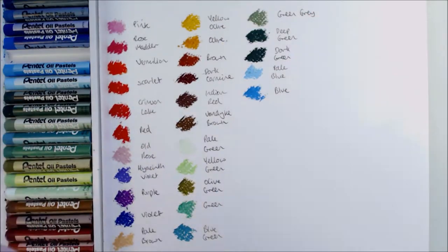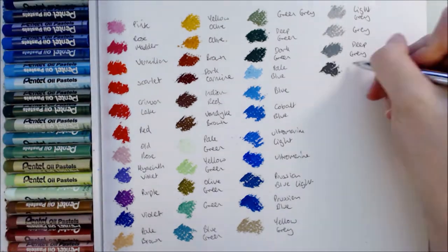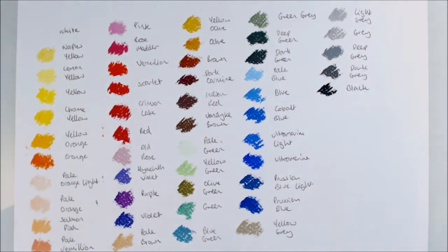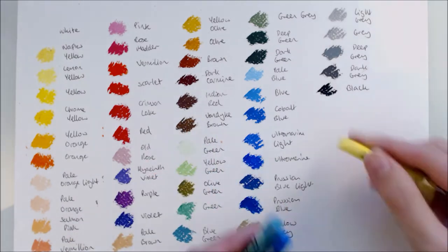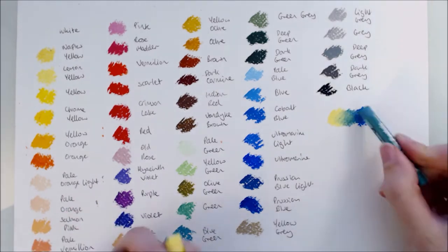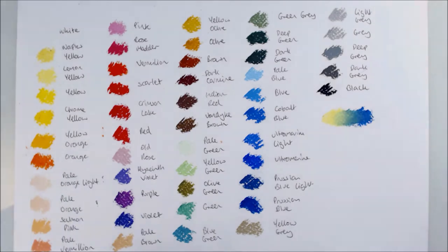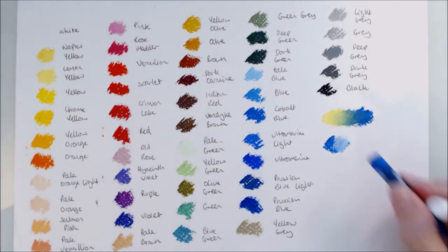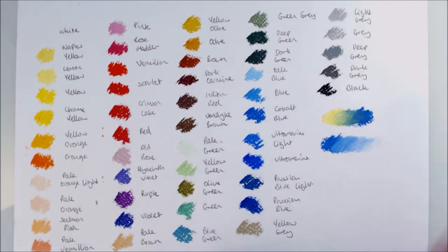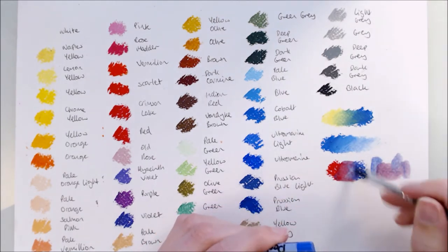Another step I take is to watch tutorials and speedpaints about the new medium, and I'll often do this before purchasing a new medium so I have a good idea of the strengths and limitations of the product and I know what to expect. In the case of these oil pastels, I quickly noticed how artwork created with them is often painterly and loose, focusing on colours and value rather than detail. The approach of a medium is so important to understand before beginning — if I was to approach oil pastels trying to create fine, detailed work, I would quickly become frustrated and potentially write off the medium altogether. Learning a few tips and techniques before starting is also helpful; you'll still have potential to do your own experiments, but I find them to have more direction if I have a foundation of knowledge to base them off of.